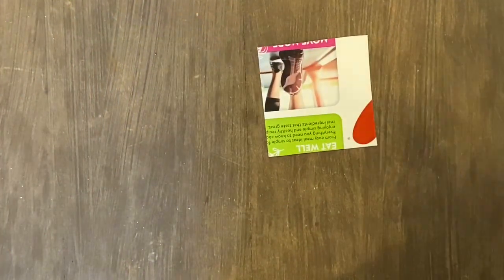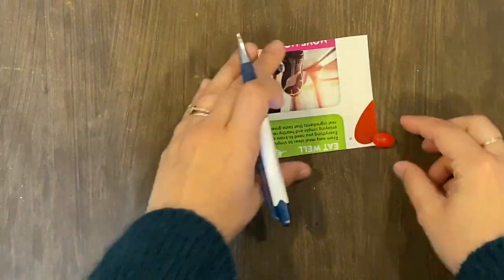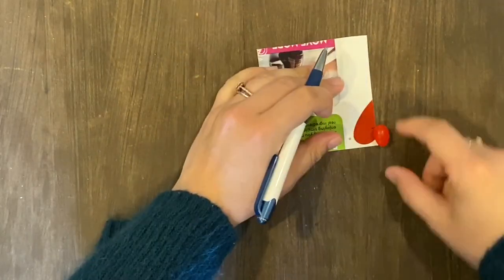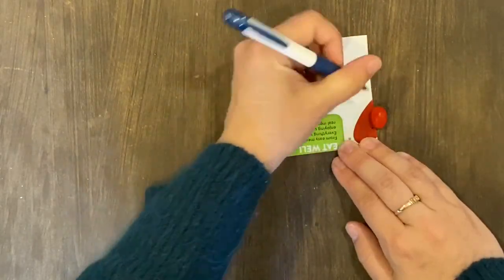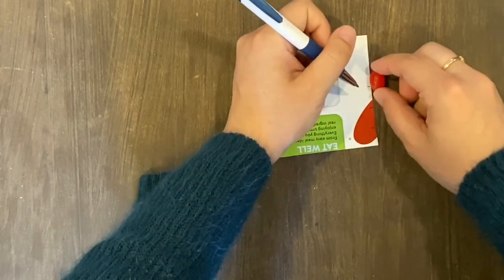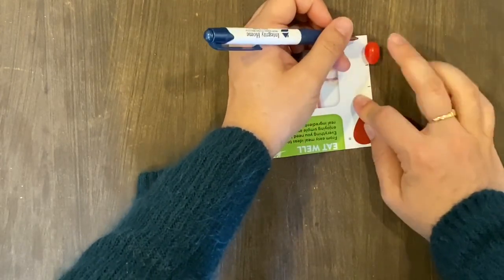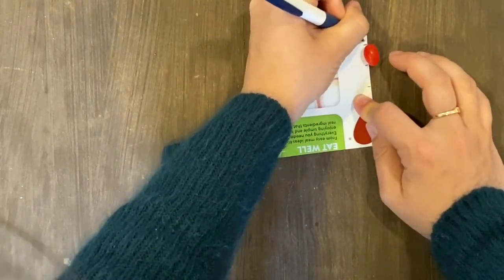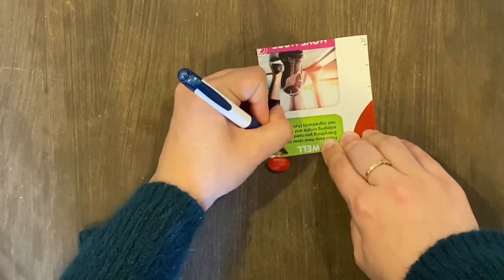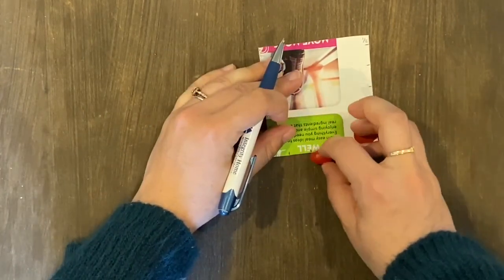I'm going to start with a square-ish — doesn't have to be perfect — piece of cardboard. It's just part of a cereal box. Then I'm going to use something to measure the height and width of my shape. I'm using a jelly bean. Since Easter was not that long ago, we've got some extra jelly beans laying around. That last little bit I'm going to call a half — this is just rough estimating, you don't have to be precise with your measurements.